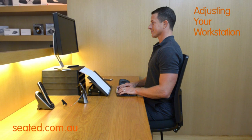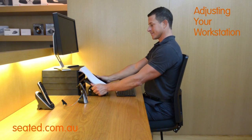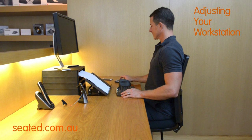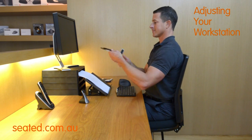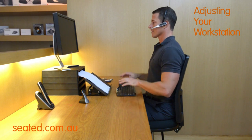For workers reading or copying text or figures, an inline document holder placed between the screen and keyboard and correctly angled should be used. Any items such as phones and calculators that are constantly used should be kept within an easy reaching distance. Use of a headset is advisable for persons multitasking while on the phone.